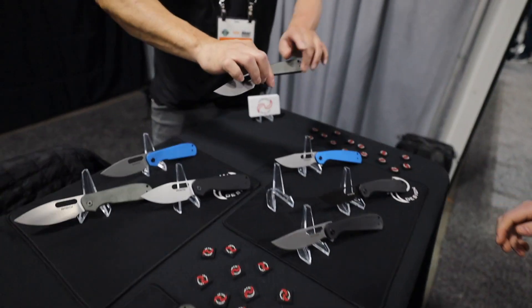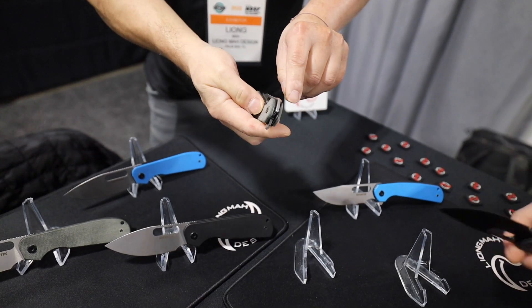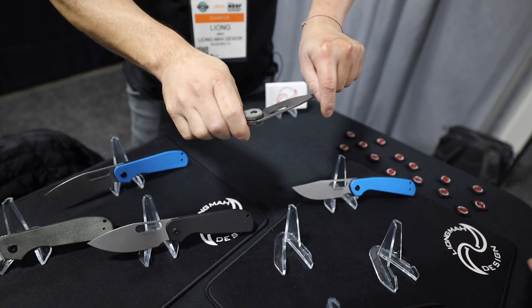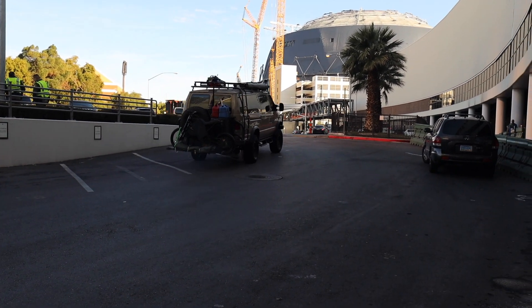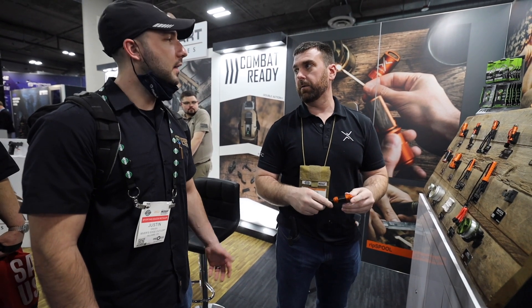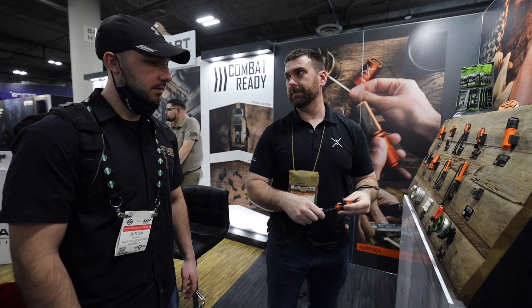So walk us through these different models. We have the Trinity model, and the Trinity model has three opening mechanisms: you have the front flipper, the traditional flipper, and you have a big opening hole that you can use your thumb or index finger to flick out. All of our lanyards now — everything — all the lanyards are fire cord lanyards, 550 fire cord. So now you have tinder, you have a lot of different tinders. This is a nice fixed blade knife and you're pretty much set.